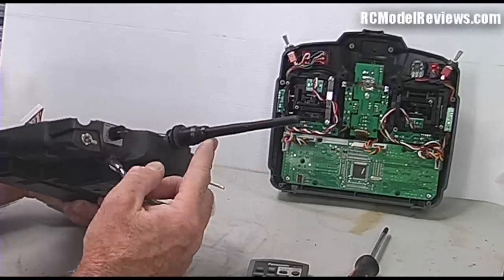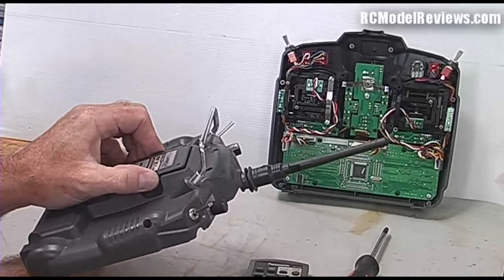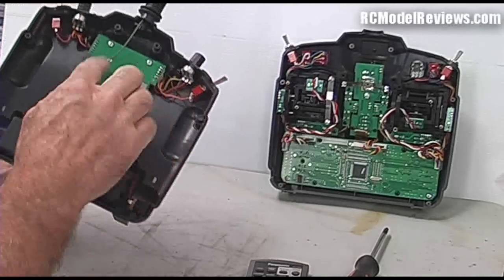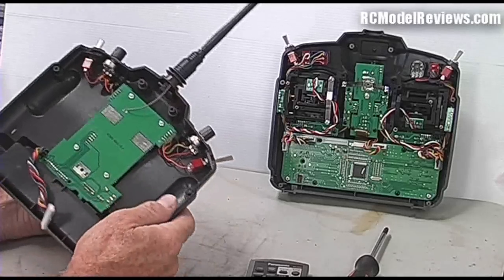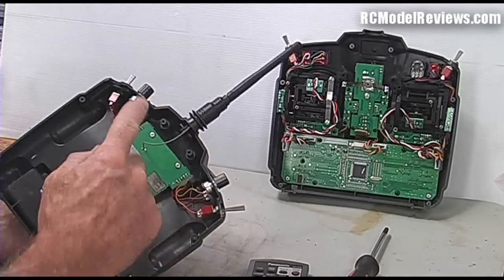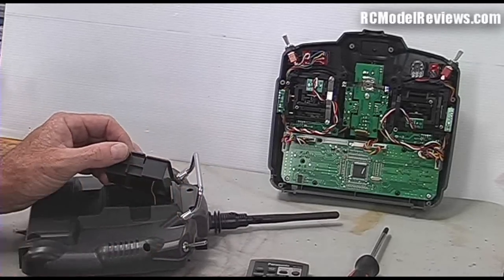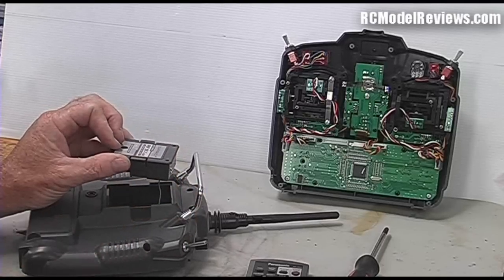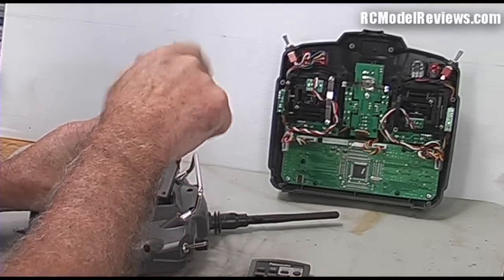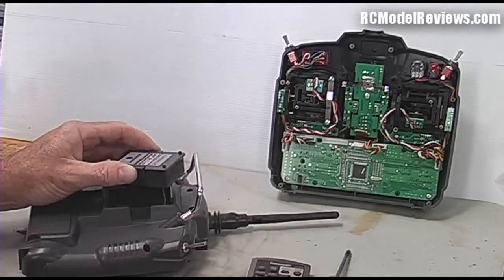Now let's focus on the back of the radio - it has the aerial on it as you can see. We can unplug the module, and you'll see that this little cable from the module goes through a hole drilled in the back, through the board, and up to the internal antenna. So we're going to have to disconnect the internal antenna because we don't need it. There are two ways - you can just snip this wire, but I'm going to be more civilized and unsolder this wire from the circuit board in the module.